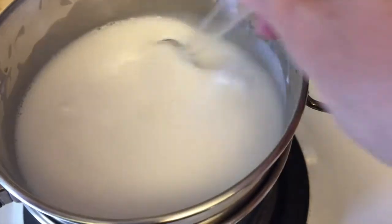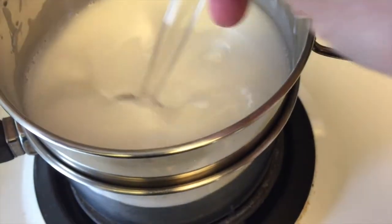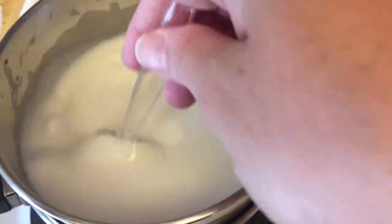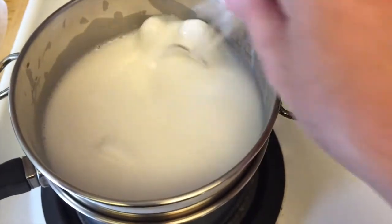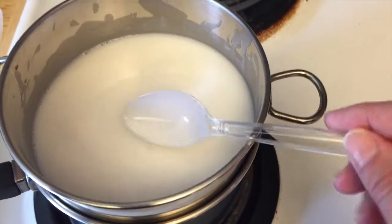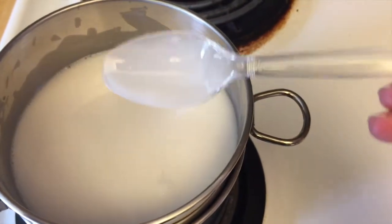I'm melting the soap chunks in the double boiler. What I do is heat the water first, put the top on, and then turn the heat source off — because you don't want the soap to get too hot. It's plenty hot to melt the soap. I have an entire pound of soap in this small container, so I'm just stirring it around to make sure all the chunks get melted through. I always use a plastic spoon because when I'm done I just throw it away.